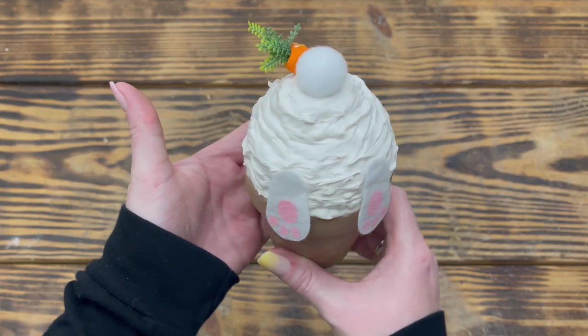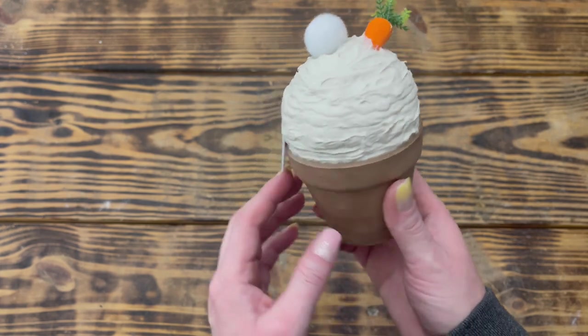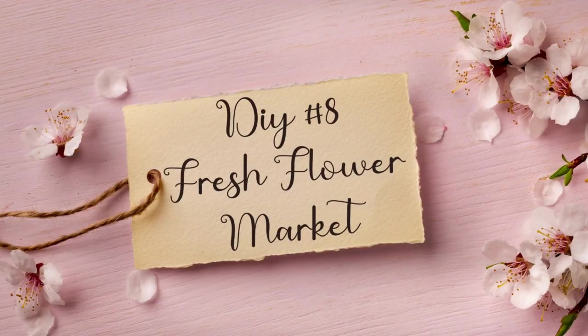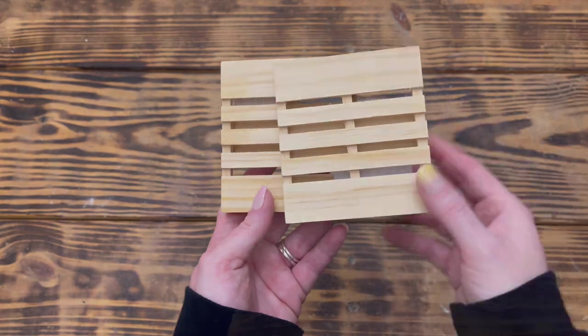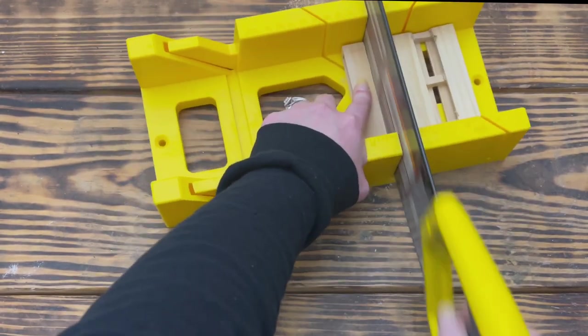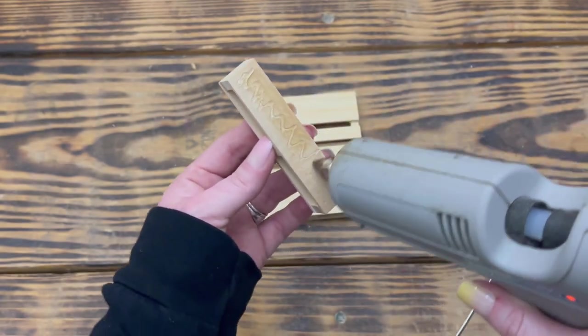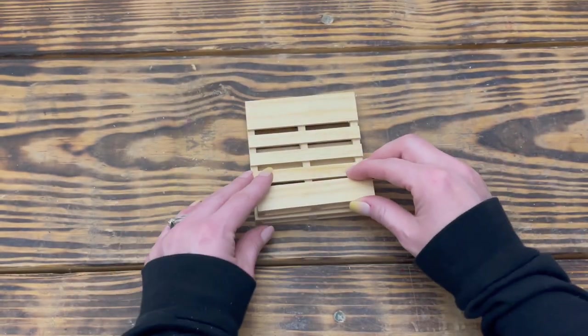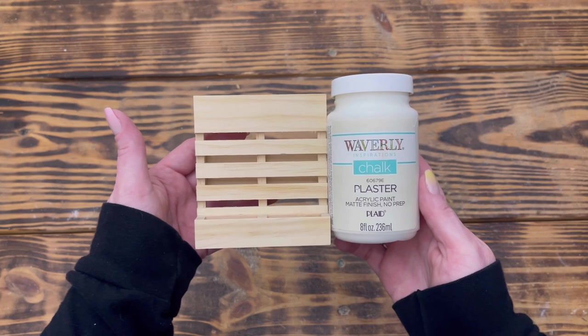Here's how the cupcake looked the next day — I think this turned out absolutely adorable and looks so cute on my tiered tray. Moving on to DIY number eight. For this project I used two mini wood pallets from Dollar Tree. I started by taking one of the mini pallets and cutting off the very bottom piece using a miter box and handsaw to create a planter box. Then I used hot glue to attach the planter box to the front bottom of the other wood pallet.